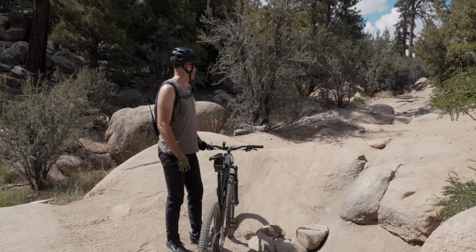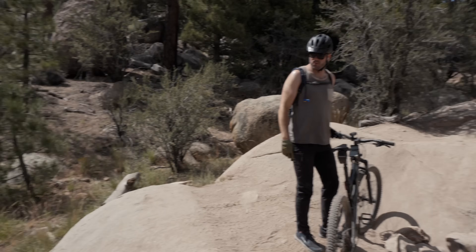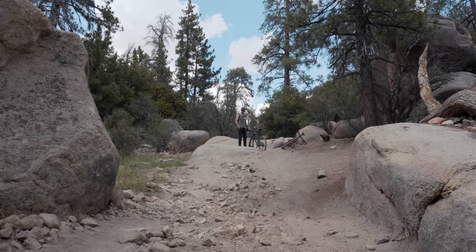We're in a boulder field. There's a trail called the squeeze, and I think this is it because you have to squeeze through these two boulders. I'm shooting at F14 — let me wind out to F3.5. This lens opens up widest to 3.5, and this is the kind of shallow depth of field you can get with this lens.